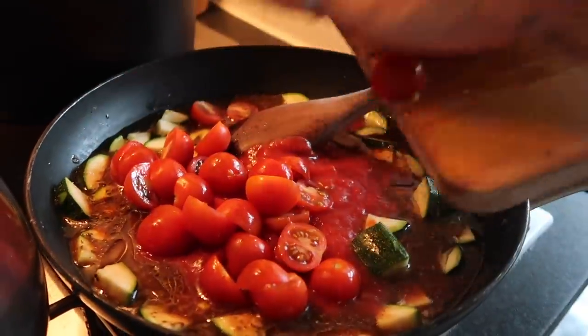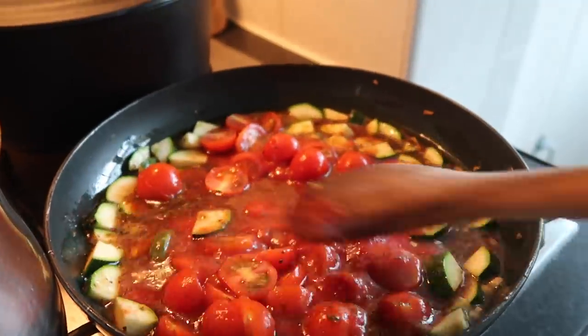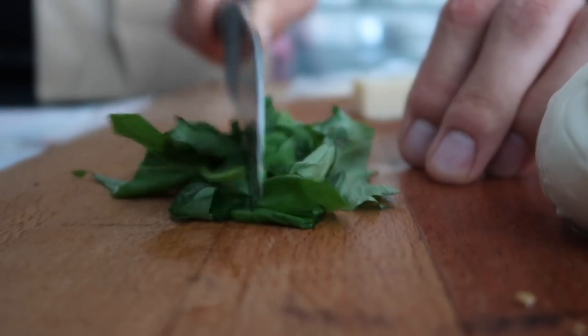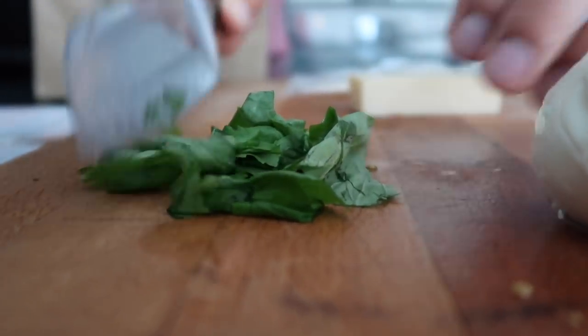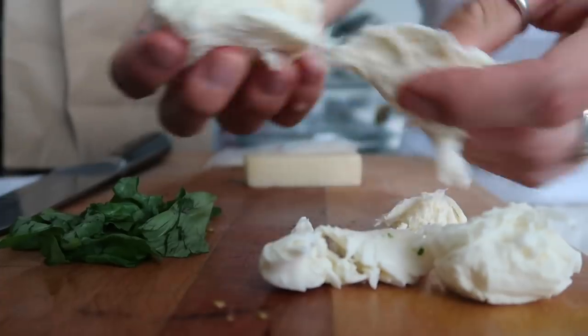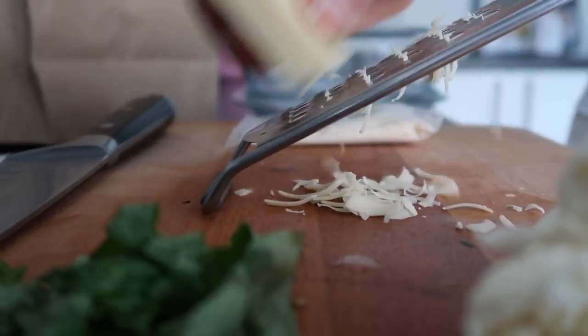Then add the chopped cherry tomatoes — this is your nice tomato sauce. It just needs to reduce and simmer for around 10 minutes while the pasta is cooking. Then chop up some nice fresh basil and tear up the mozzarella — this was an amazing mozzarella, honestly so impressed with the quality of ingredients from Gusto. Then just grate some cheddar cheese.